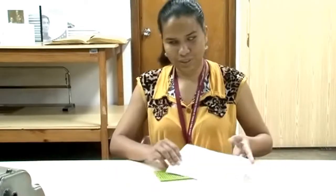Cuando se termina el proceso, se retira la hoja y al colocar el relieve frente a nosotros, se procede con la lectura de izquierda a derecha.